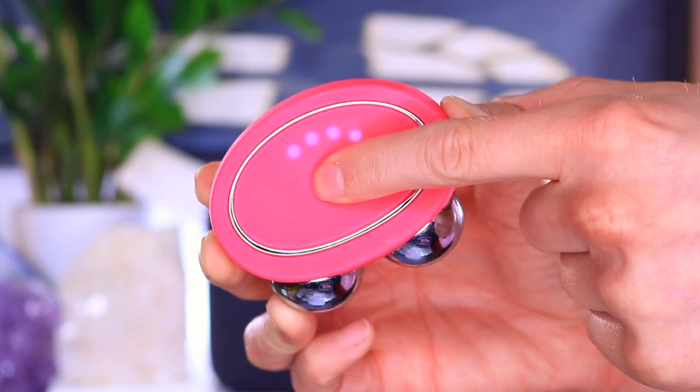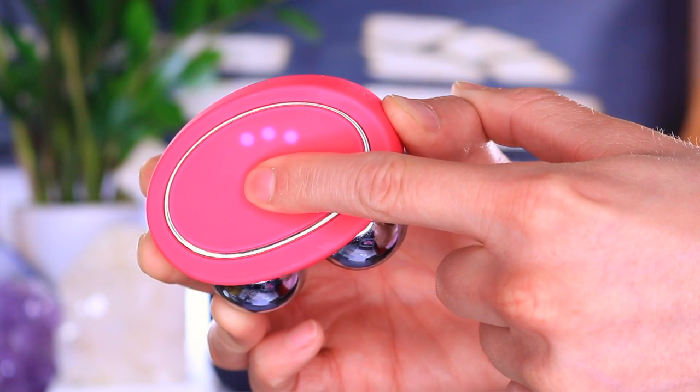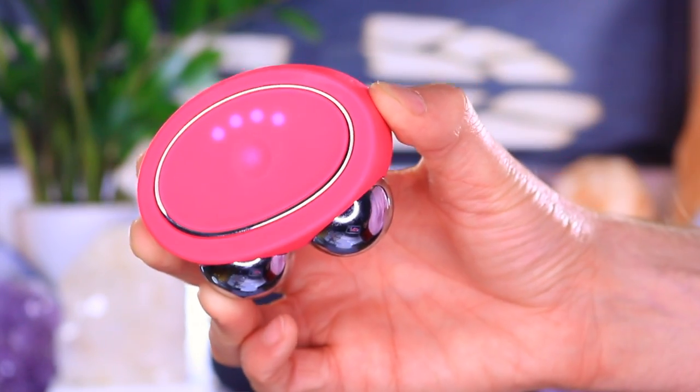Like all Foreo products, the Foreo Bear comes with a personalized regime on the app. What I really like is that you only have to register your device with the app, and then you can just turn it on with your hands. It comes with five intensity settings — pressing the button in the middle changes the intensity, and two clicks turns on the T-sonic pulsations. I personally don't like to take my phone into the bathroom, so I can set my favorite program and just use the device itself. But if you love a personalized regime, push start and it walks you through the entire routine.